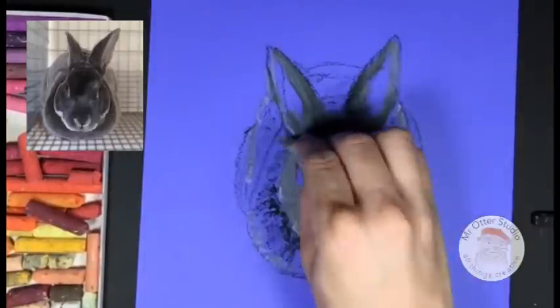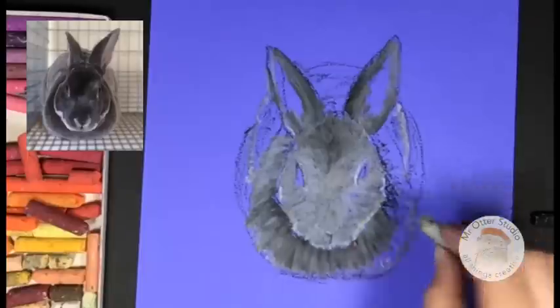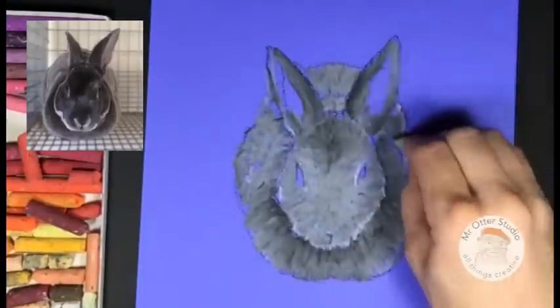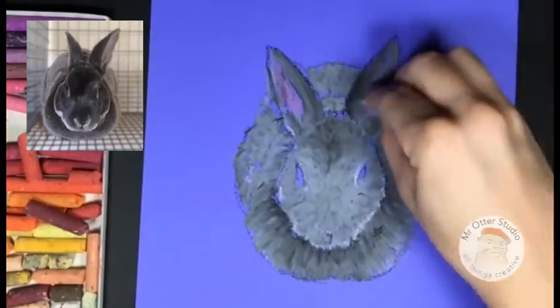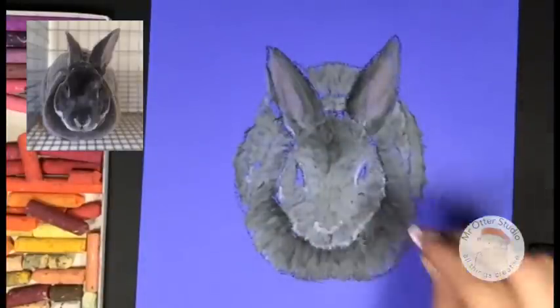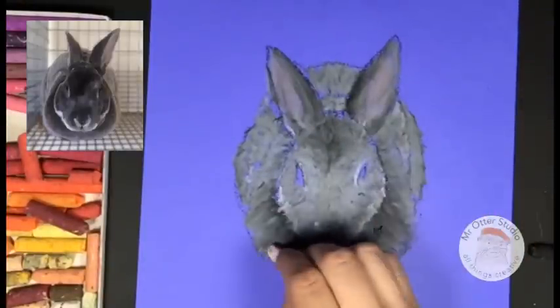Now we're going to work on the body. We're definitely coming out from the bunny and bringing this all the way across, then taking each section and doing the same thing. I'm going to put some pink inside the ears, then take my gray and go over it, and add a little bit of white back on top. The nice thing with oil pastels is we can layer them, so if I lose some color somewhere I can add it back in.